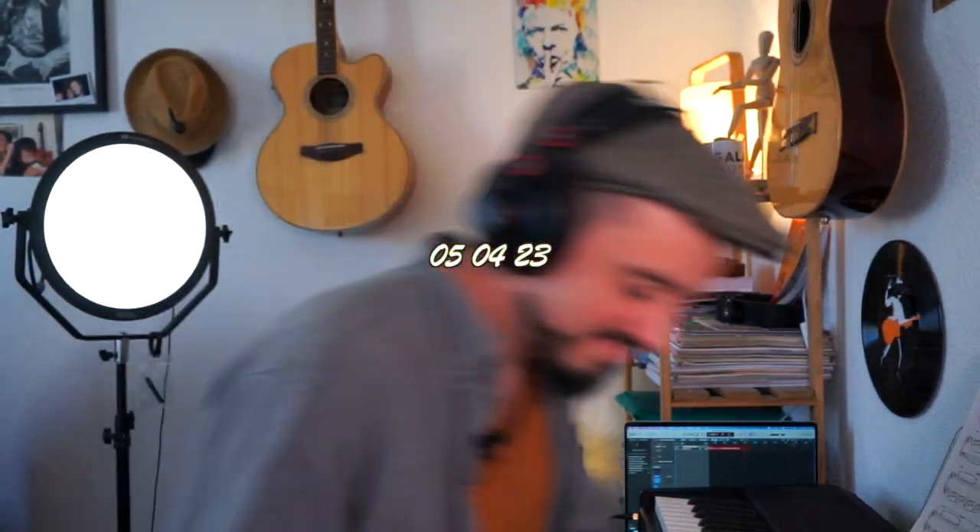Je termine sur le La dièse à la main gauche avec un point d'orgue — on fait durer autant de temps qu'on veut. Et voilà, c'est tout pour aujourd'hui, j'espère que ce tuto vous a plu. Si vous avez aimé, le petit pouce bleu, le petit abonnement, le commentaire qui fait plaisir. Je vous souhaite plein de bonnes choses, bonne musique, et je vous donne rendez-vous très vite au détour d'un prochain tuto — à très bientôt ! Ciao ! Calago Music.